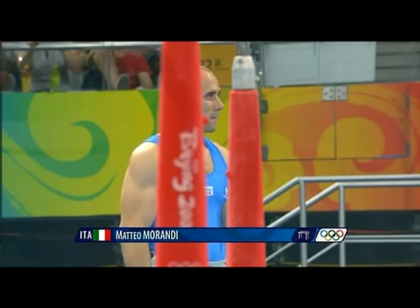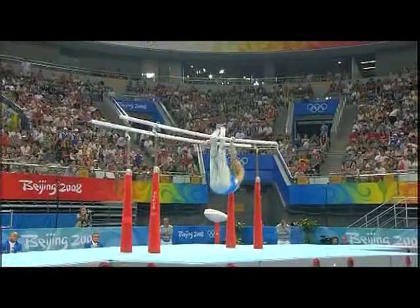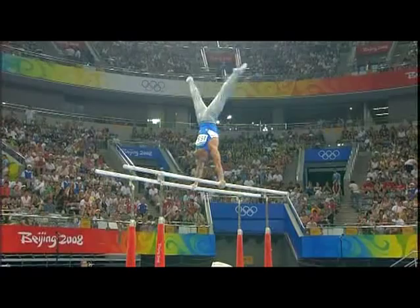Mathieu Morandi from Italy swings the parallel bars — a nice solid start. Upstart back cuts to handstand, good discipline shape in the long swing.